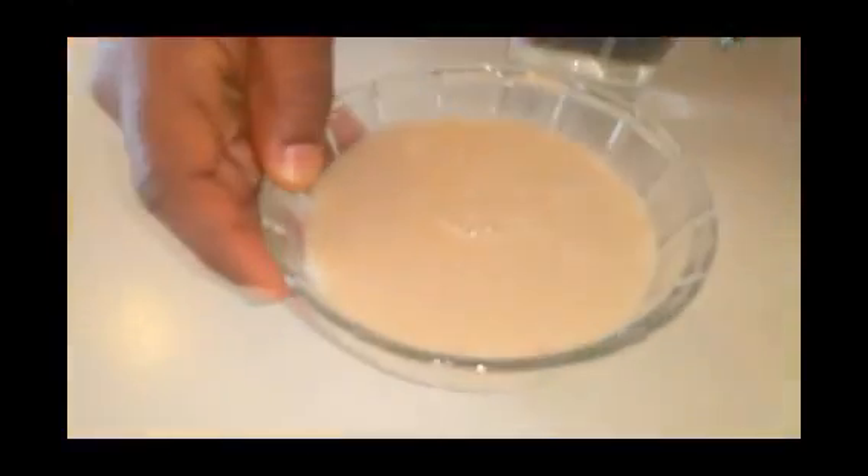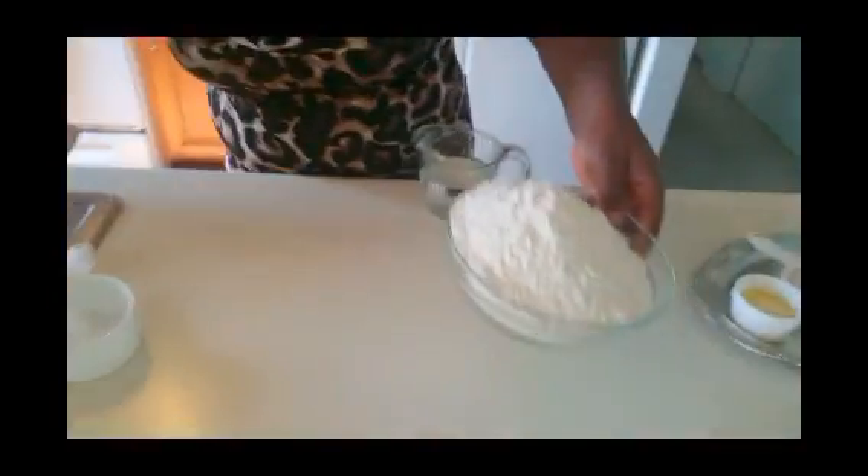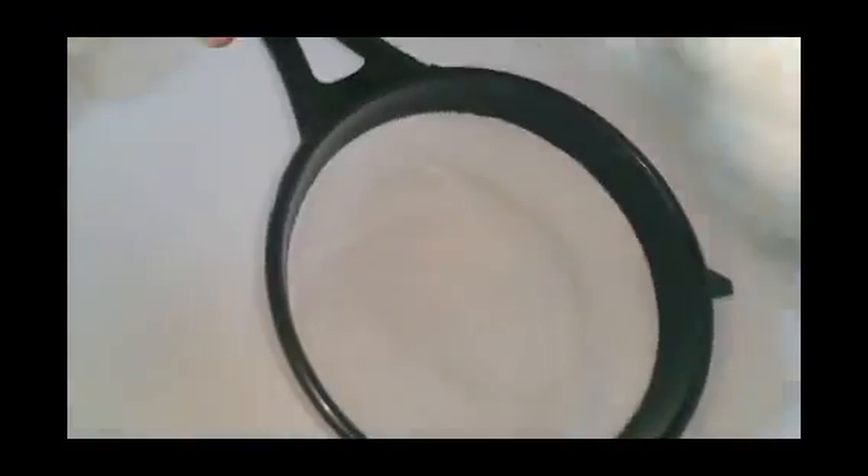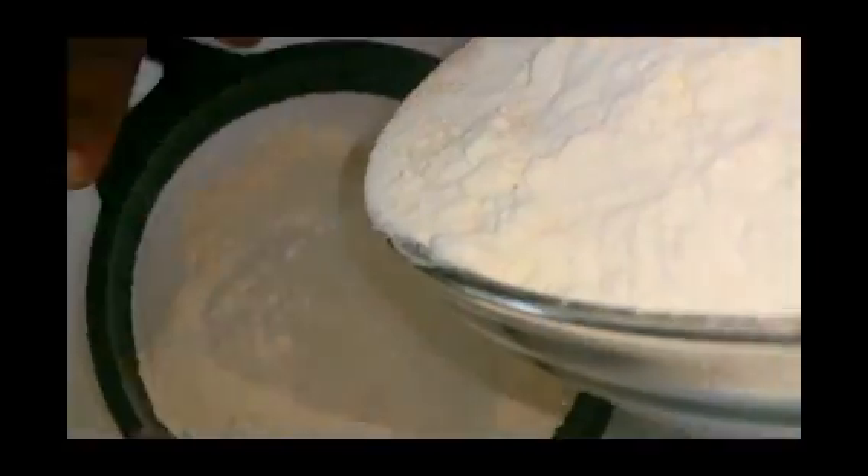Pour warm water over the yeast and set it aside to rise for about five minutes while I sift my flour. It's always good to sift your flour — always make sure you sift your flour.